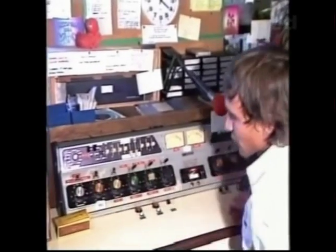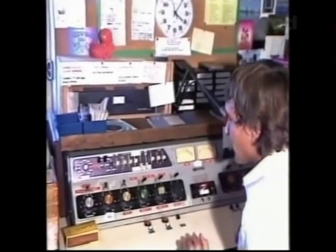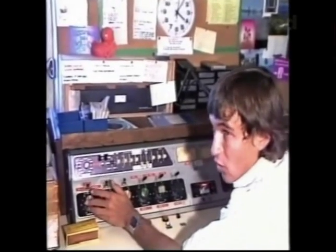As you see also, we have remote controls here that we can start the turntables with remotely. We have another option on here too, where we can listen either off the air or off the panel.